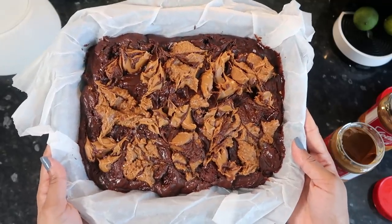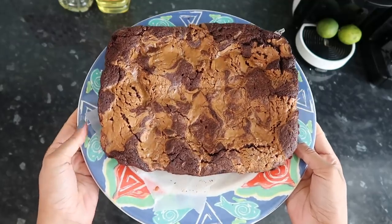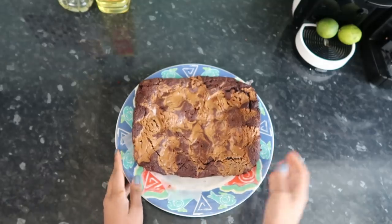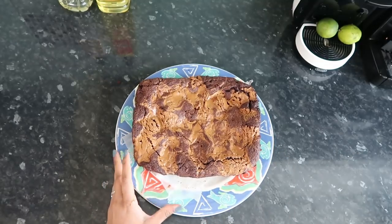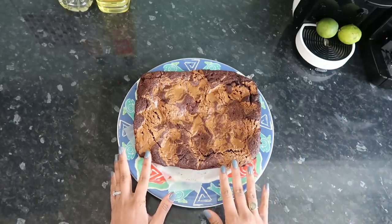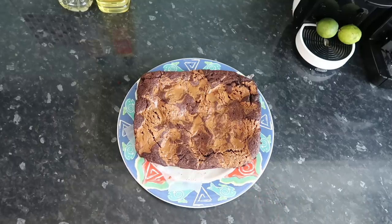This is what it's looking like. We're going to put this in the oven for 30 to 35 minutes — I cannot wait, I hope it turns out good. Our brownie is ready; I've already let it cool. If you want to check if it's done, put a toothpick in and it should come out dry. I left mine in for about 40 minutes so it cooked properly.